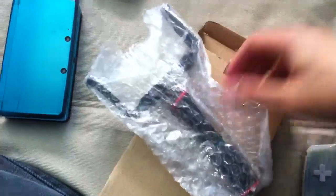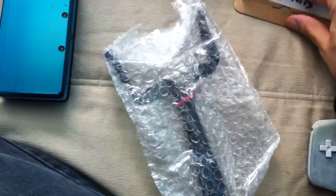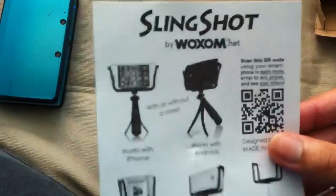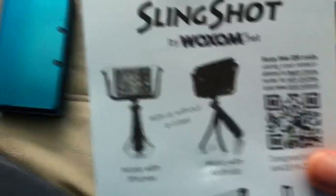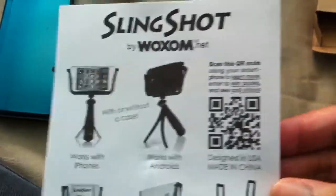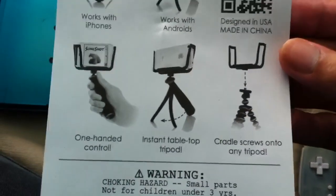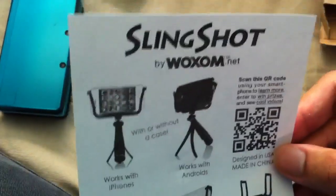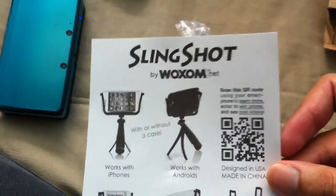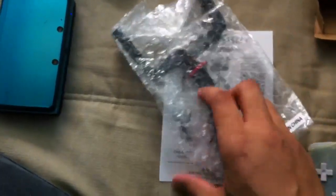Here it is — the Slingshot. You're probably like, what? An actual slingshot? No, it's not an actual... it's a piece of paper. It is a tripod for mobile phones, as you can see here. A lot of people complained about the shakiness of my video, and I use an iPhone, so I thought, hey, why not get this? I would have never found out about this device if it wasn't for Blunty. Big shoutouts to his channel and whatever he's doing and reviewing. He's a photographer, you know — good stuff. Here's the Slingshot.